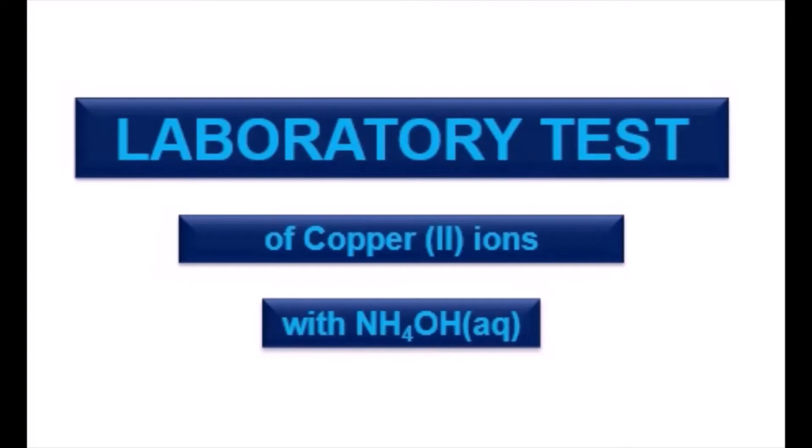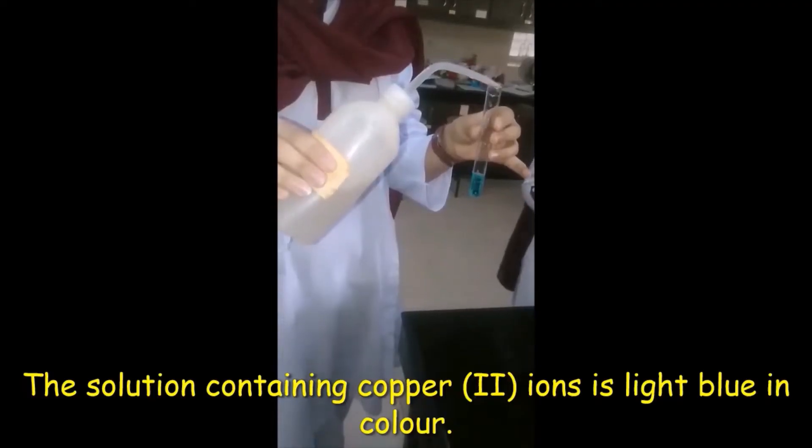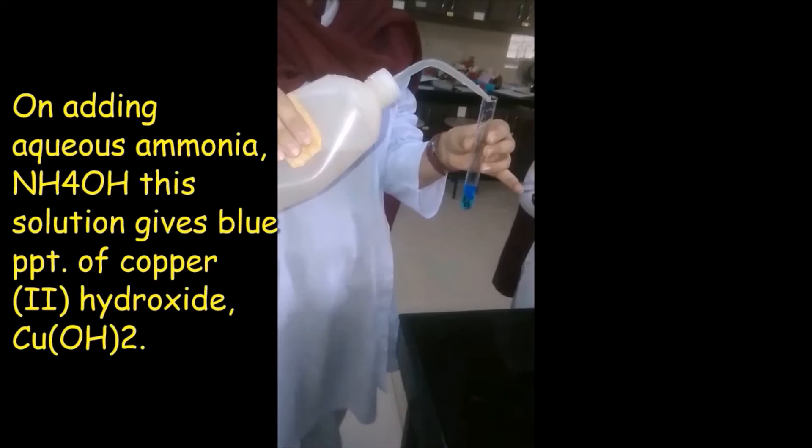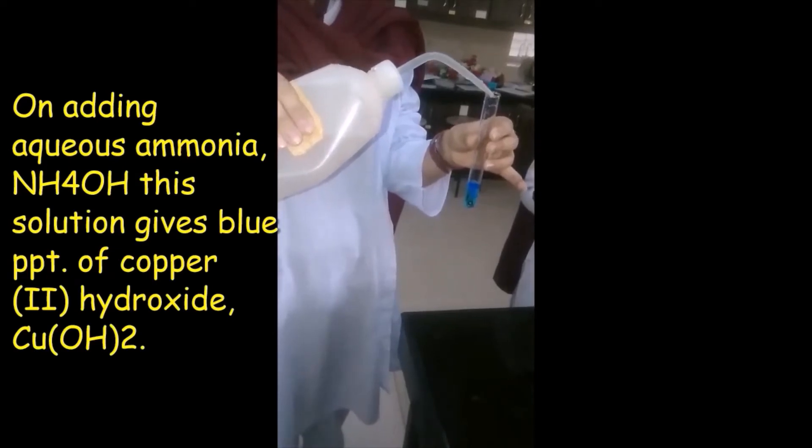Laboratory test for copper 2 ions with ammonium hydroxide. The solution containing copper 2 ions is light blue in color. For the test, take about 1 ml solution of copper 2 ions and add aqueous ammonia, which is also called ammonium hydroxide.